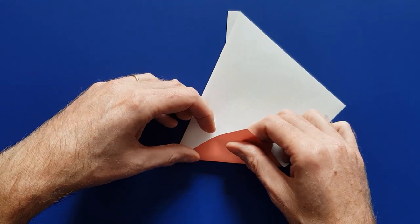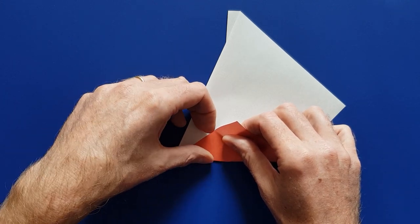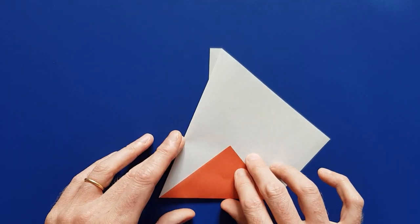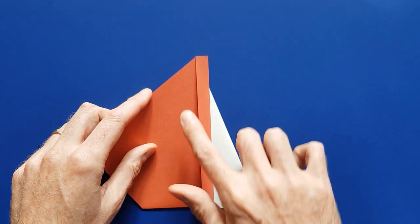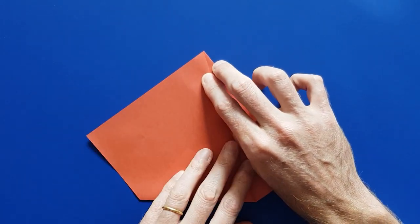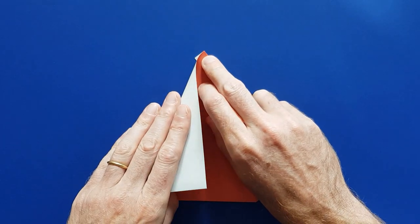Open the model like this, and then we are going to make a fold from this tip here to this point — and that's going to be our second sail.